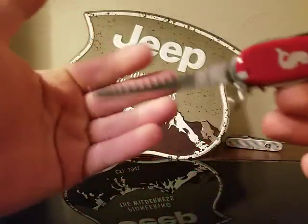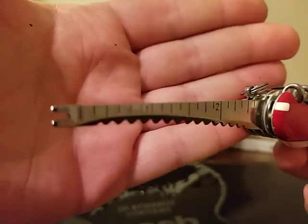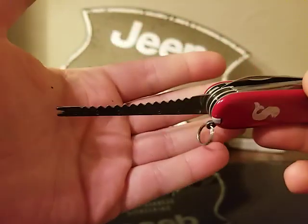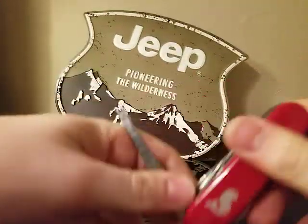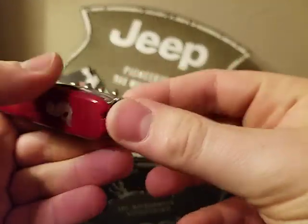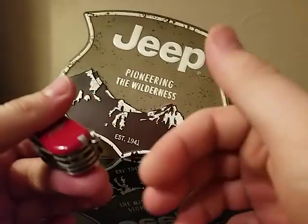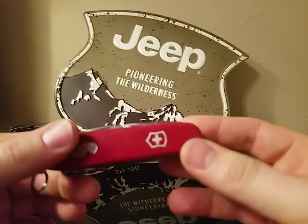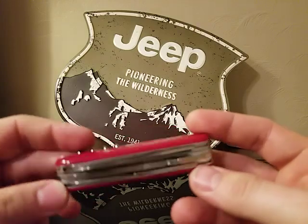You also have the fish scaler, hook disgorger, and ruler. Last few functions: toothpick, tweezers, keyring, and lanyard hole. So it's a pretty good tool set.